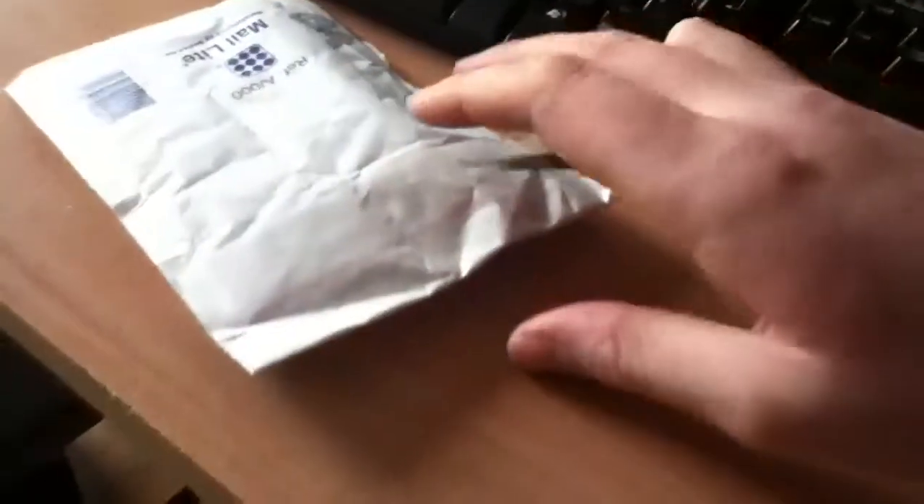Hey Ben, we've got another unboxing here. Just got on the porch right now. I'm out making my... my knife. I don't have my stand for it.